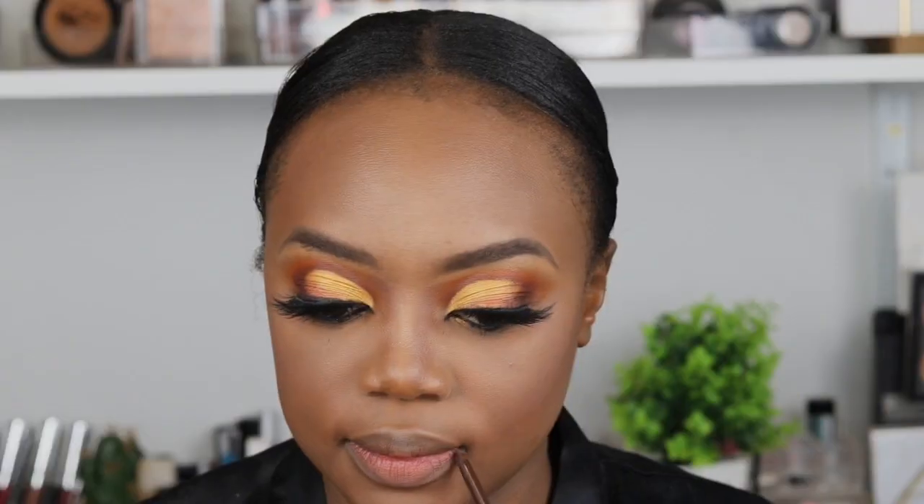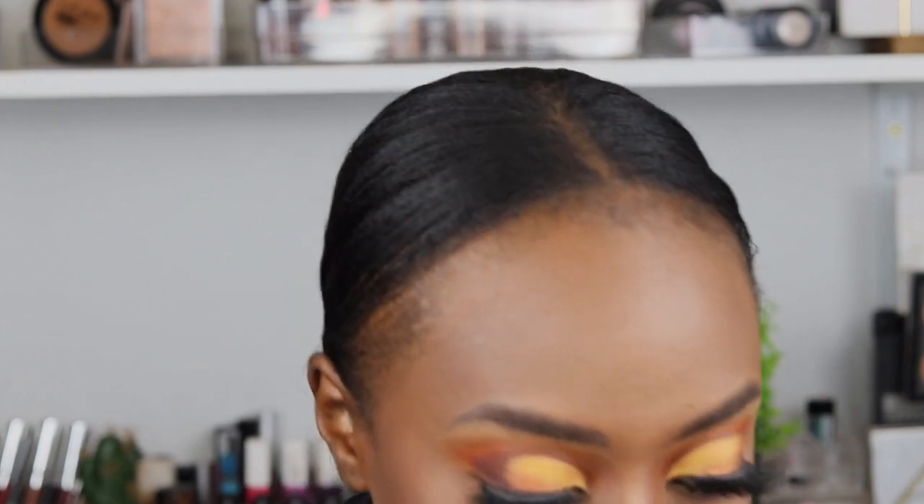I'm going to fix my face with the MAC Fix Plus spray. I lost footage of how I applied my blush — I'm so sorry about that. I was feeling myself after seeing how the eye turned out, how the lashes were blending in together. Moving on to the lips — I'm going to use the Essence pencil, I use it on almost every video — it's the Chocolate pencil.